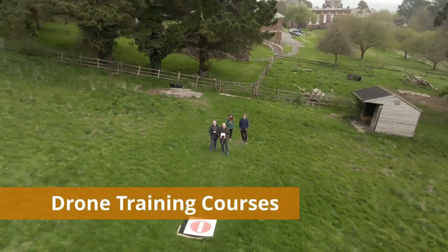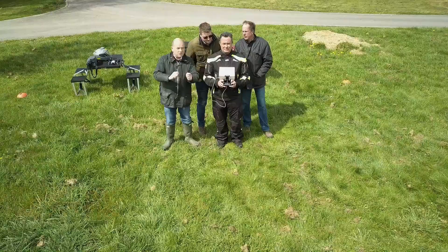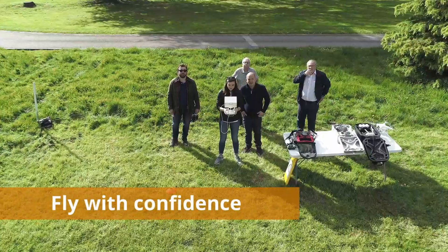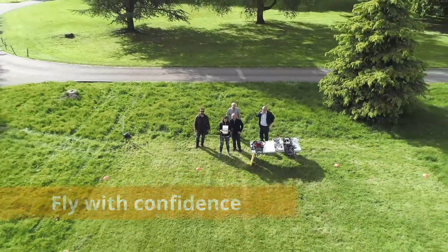The aim of our YouTube channel is to give you the skills and knowledge to know how and where to fly your drone safely. You can learn our easy to fly methods so you can enjoy your drone.